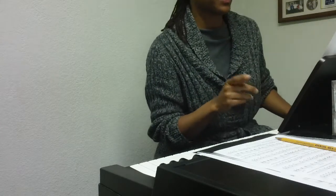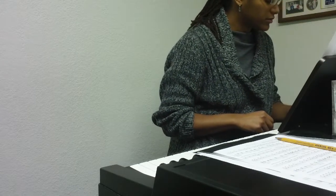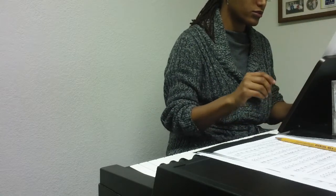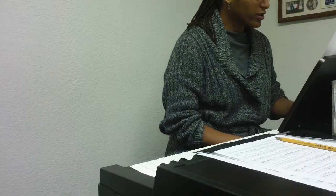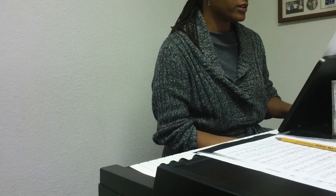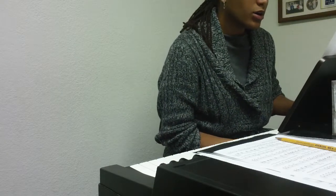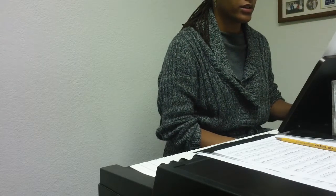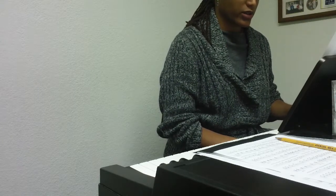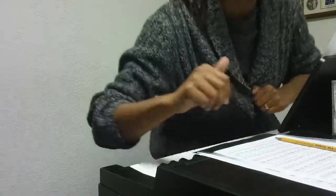I'll just play the bass part. One, two, three, four, one, two... Okay, I'll make a longer one that's a little more accurate.